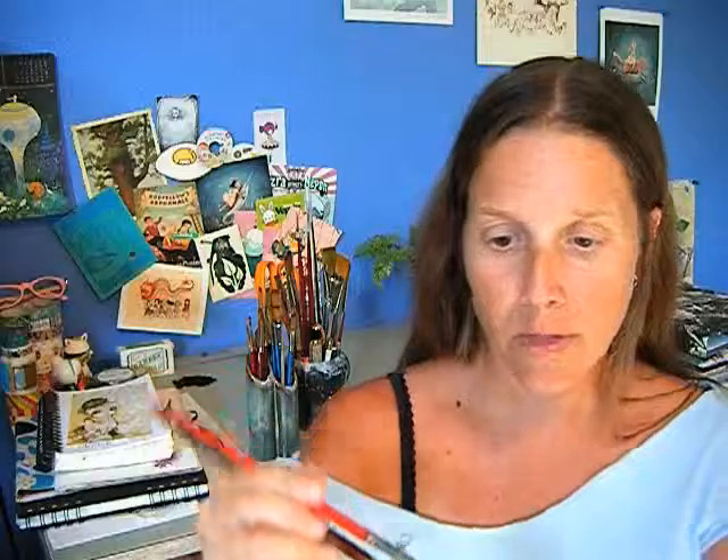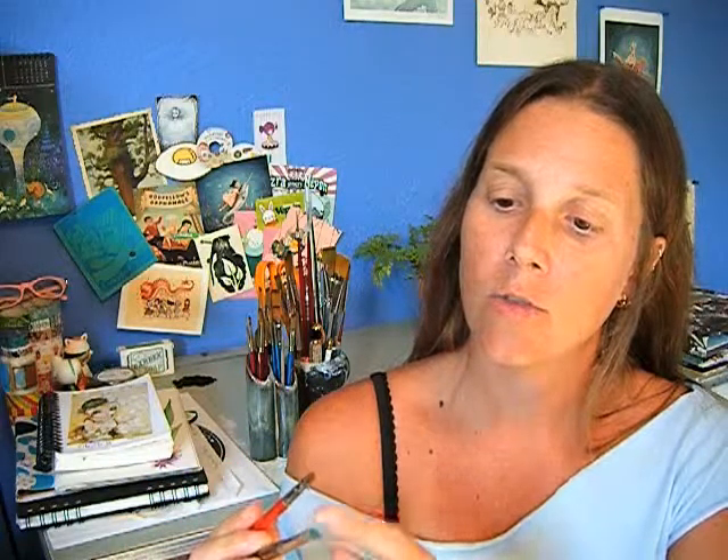Let's talk about brush care when in use. Number one: do not mix paint with your good brushes, especially if you are using acrylic or oil. Save some old brushes of different sizes that are already messed up and mix your paint with those. Mixing paint is a great way to destroy the tips of the brushes — or use a palette knife. With watercolors you can mix small amounts in your palette, but for large amounts of tube watercolor or any acrylic and oils, always use old brushes or palette knives.